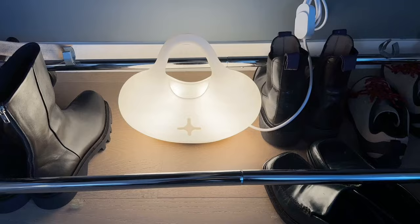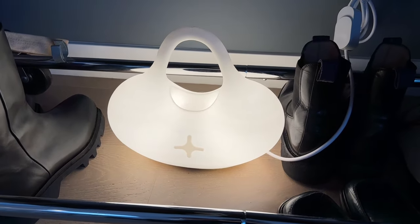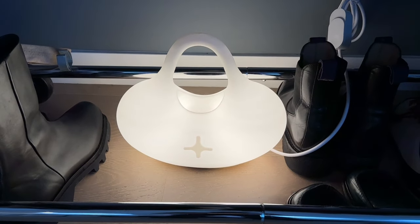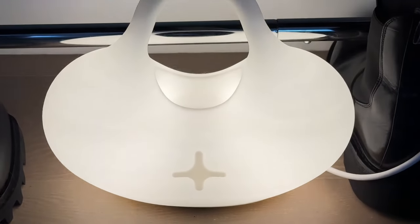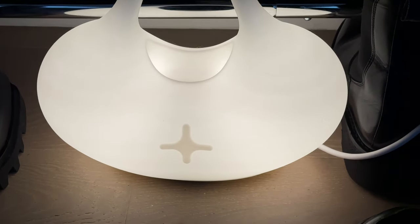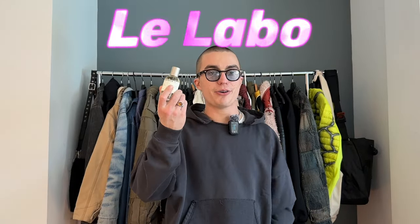On to accessories. First, we have this light from a collaboration between Tombogo and Gantry — made of some sort of recycled plastic or plant materials. Just a nice ambience light that looks like a little purse. I kind of just have it sitting on the ground here. I haven't found a perfect spot for it yet.